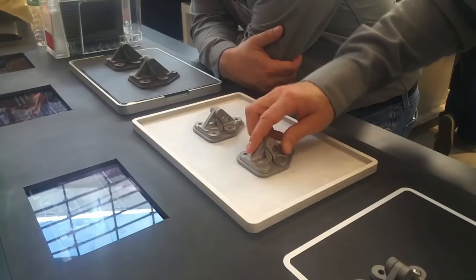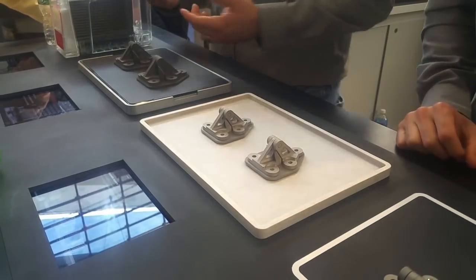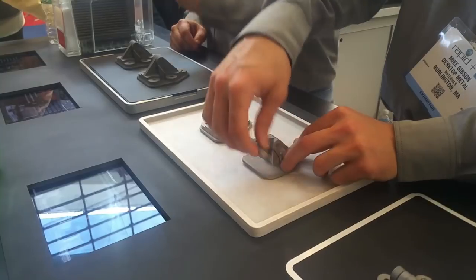One of the exciting parts about this technology is the ability to eliminate the support removal process that has really plagued MLS, DMLM, and SLM. Our process allows you to remove the supports by hand — that's a new thing, it never existed before, so it's a big deal. You have an interface layer that gets printed in the part, and that interface becomes sand after sintering.